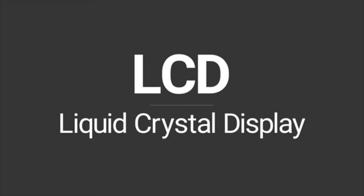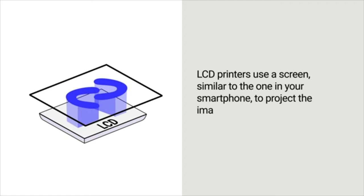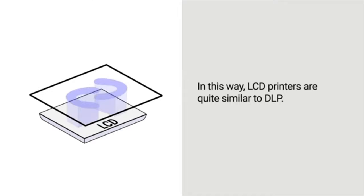LCD printers use a screen similar to the one in your smartphone to project the image of an entire layer at once. In this way, LCD printers are quite similar to DLP — they can even share materials.